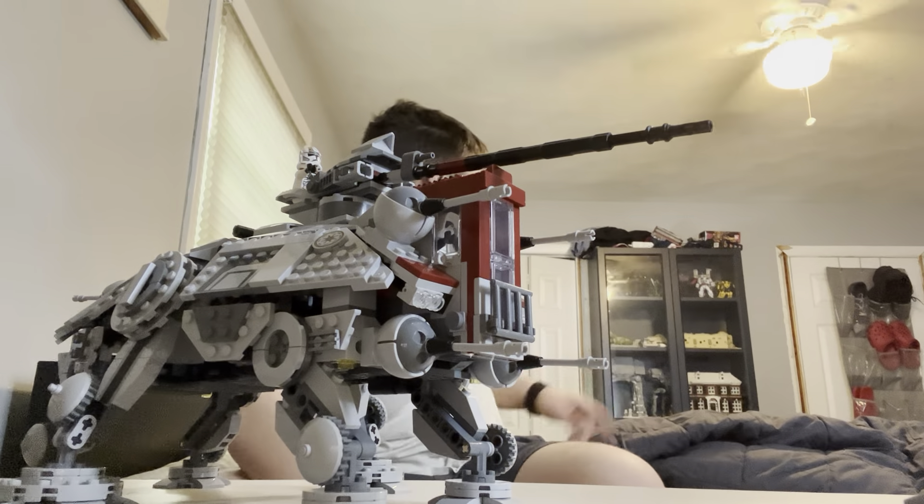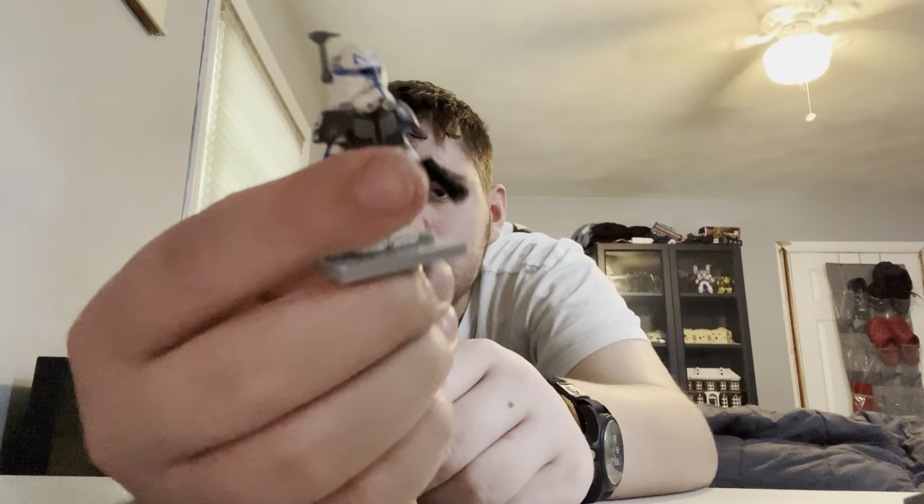You can probably see the AT-AT back there, and the AT-ST is also back there. We're going to do the 212th AT-TE battalion and the 501st. This is Clone Army Customs Captain Rex — it has Wrecker's pauldron on it right now. His pauldron on top comes flat, so you've got to bend it. I'm just going to leave it on there for a couple of days and take it off, and then the cape will be flat.